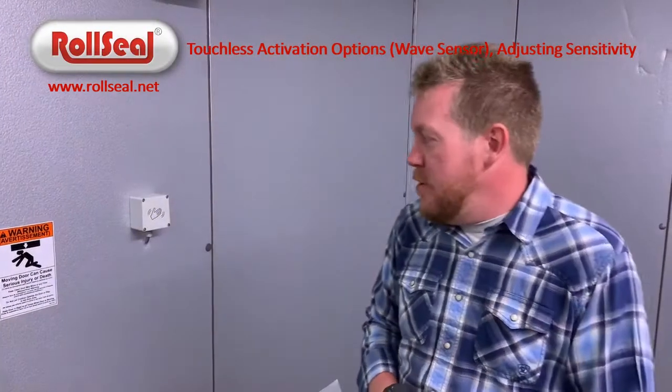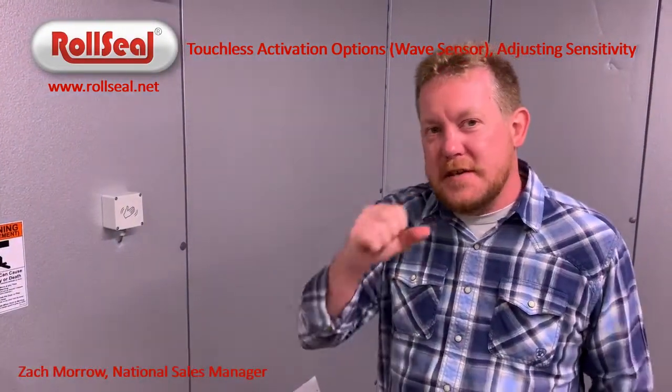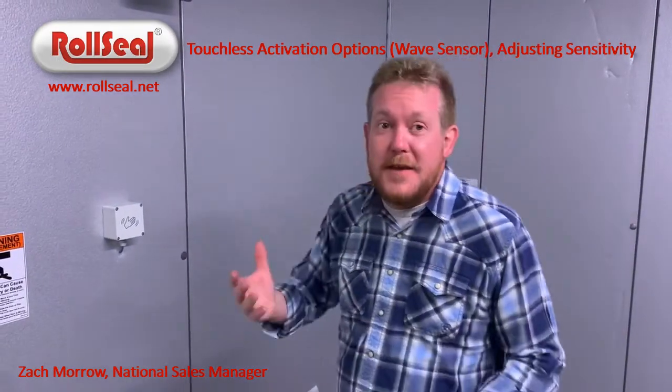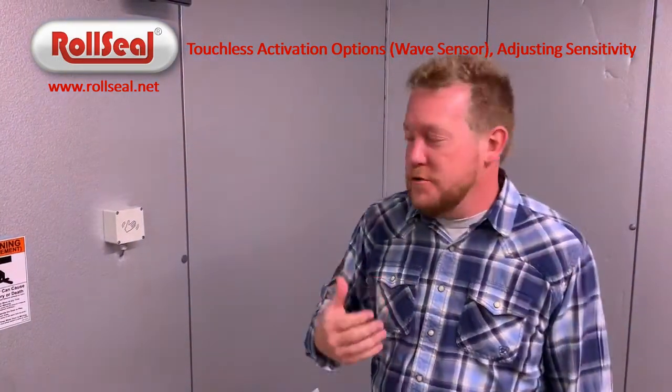I'm Zach Morrow with Roll Seal. I know we've released a lot of stuff recently on these touchless activation kits. We are extremely appreciative of the feedback y'all have given us. Very successful for the first few months, but like anything, you learn some things when you start out.